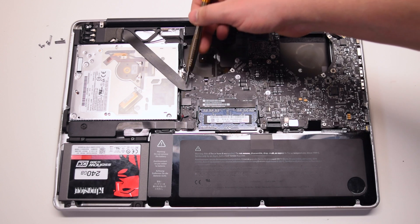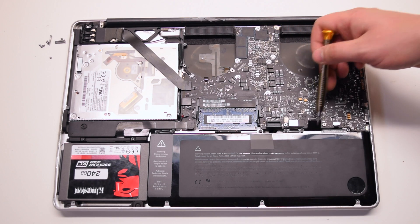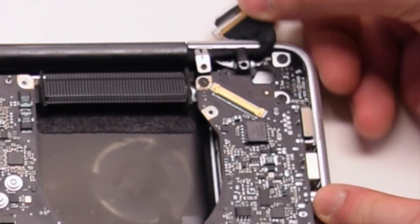Inspect the eleven connections going around the contour of the logic board and familiarize yourself with them. Disconnect the LVDS cable first — lift up the lever and slide it out of the socket.